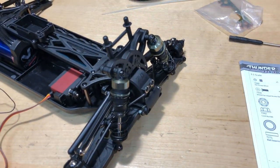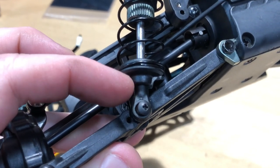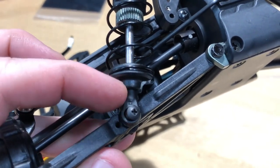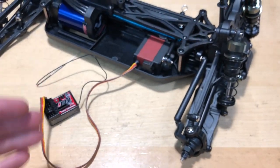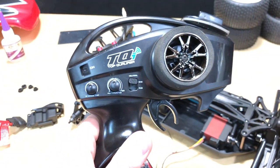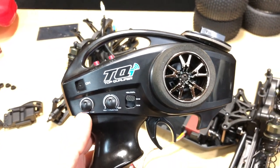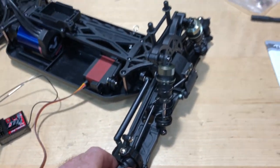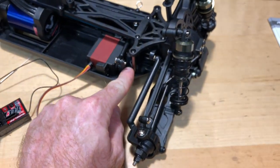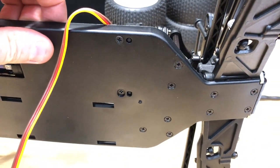What I did was put a little CA glue on a small piece that stripped where it goes into the shock shaft itself, so that's all good now. I also zeroed everything out — meaning I put the radio to zero — and then lined up the steering as best as possible and screwed down the servo arm to the servo. That's what I've done on that part of it.